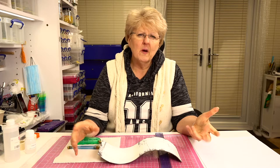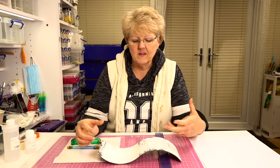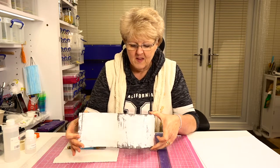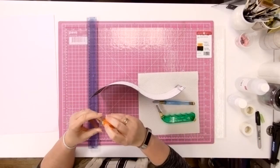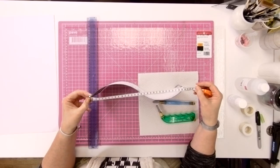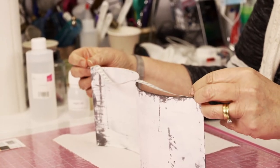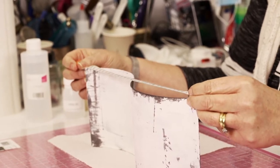So where we're going to start is by measuring the mold, because the mold itself will give you the size your base glass needs to be. You're going to need a flexible tape measure. If you measure from edge to edge flat, you get 30 centimeters.